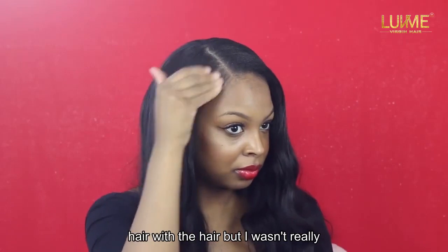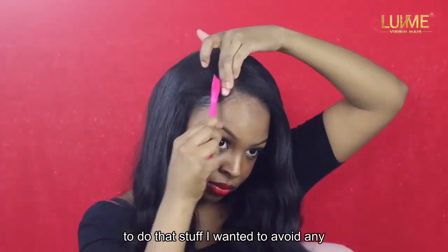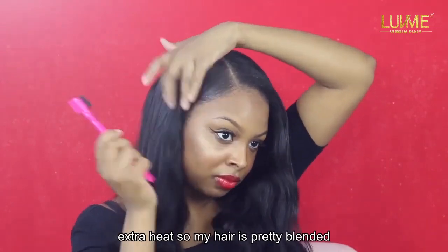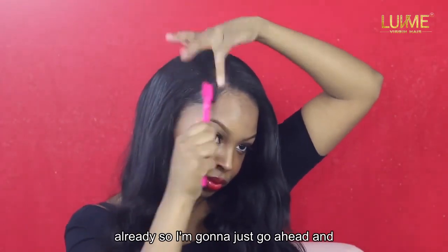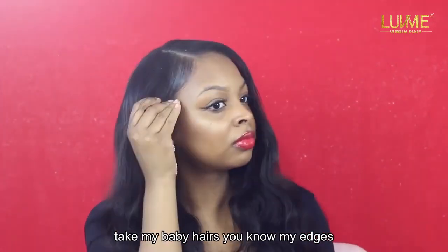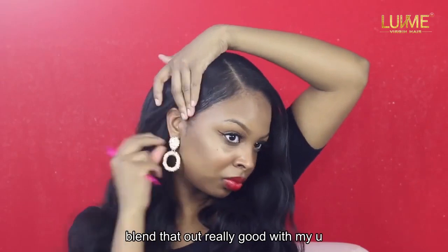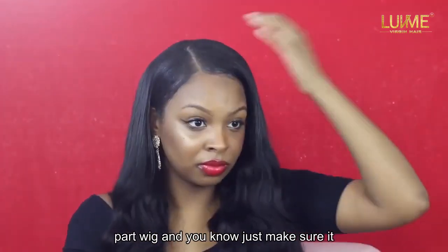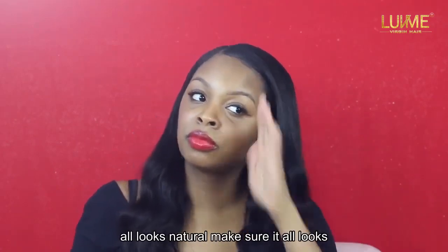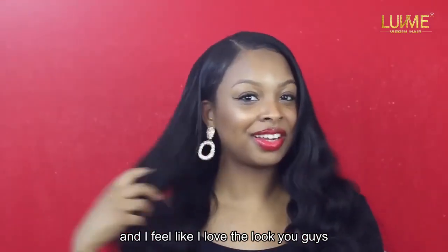After that, you can wand curl or flat iron your hair with the wig, but I wasn't really going anywhere so I wanted to avoid any extra heat. My hair is pretty blended already, so I'm going ahead and taking my baby hairs and edges and blending those out really well with my u-part wig to make sure it all looks natural.